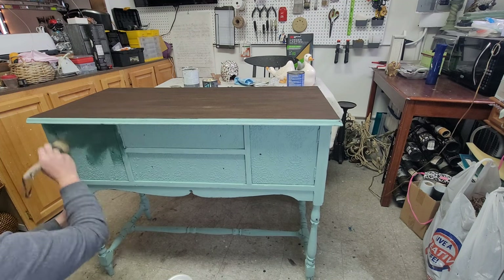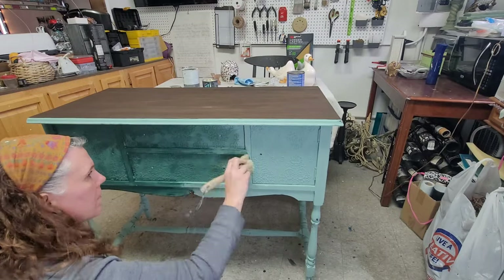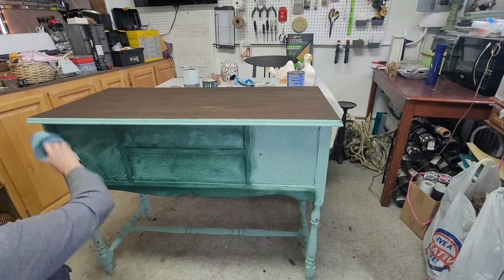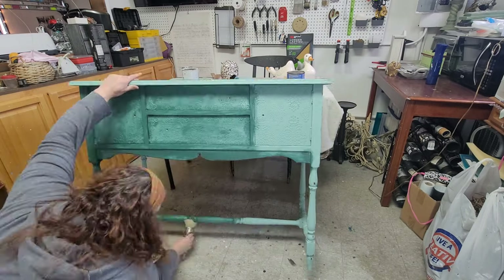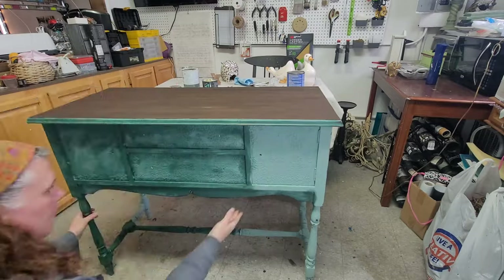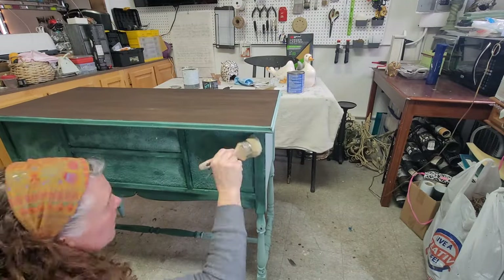Next was waxing. Here I am putting on my clear wax. I plan on dark waxing this, and one thing I've learned is that if you're going to use dark or black wax, it really behooves you to start with a coat of clear wax first. It just makes it much easier to move the dark wax around and makes it a little less dirty-looking when you're done.